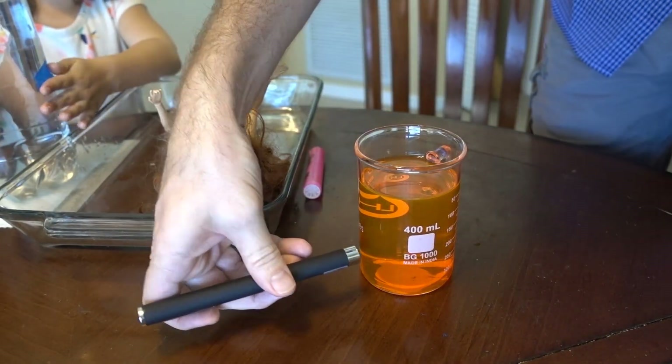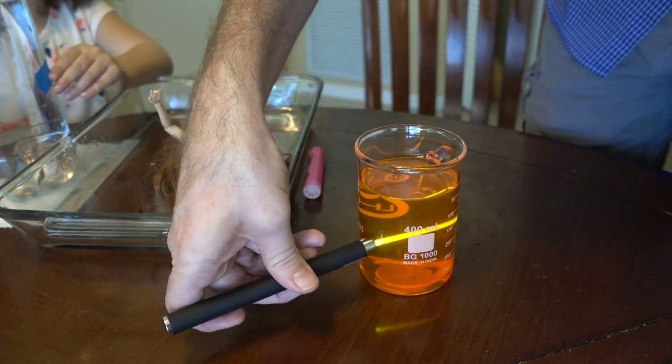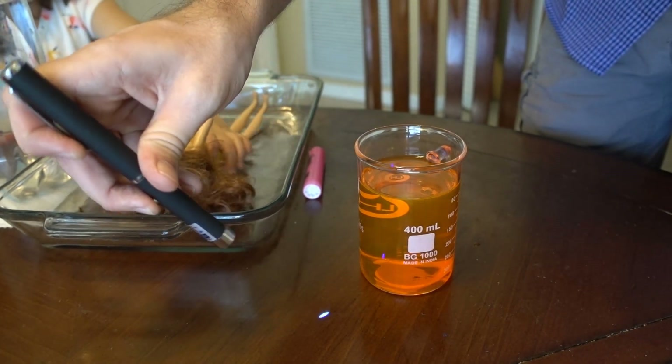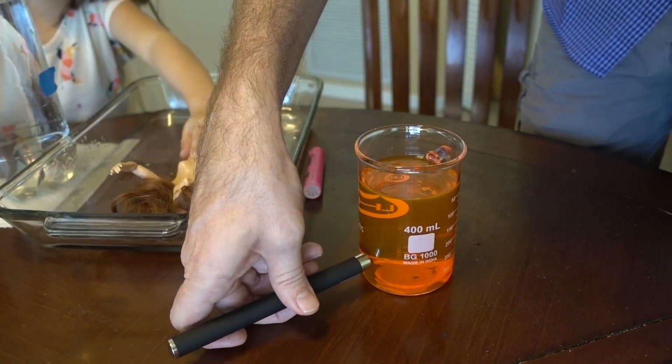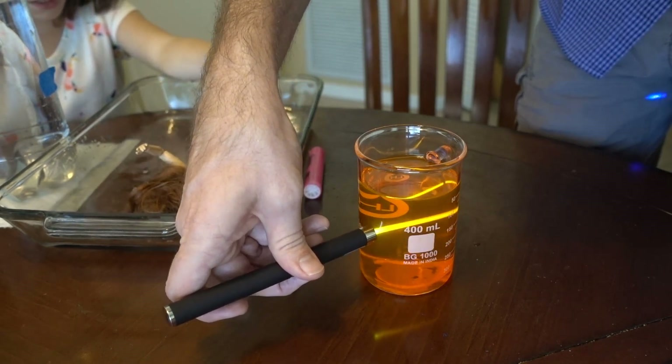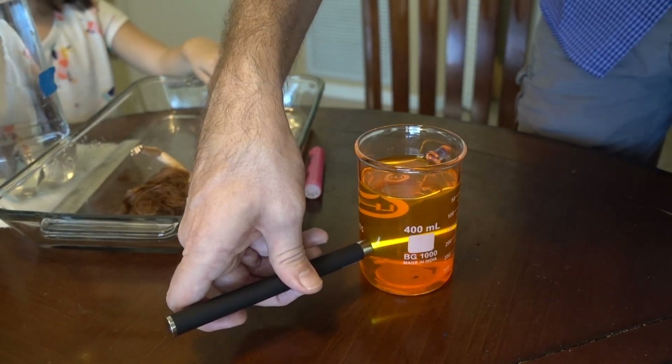So the dye that's in here is a fluorescent dye, and it contains something that fluoresces when I hit it with this laser. The laser is a blue laser — you might be able to see the dot right there. So when the laser goes through this, it fluoresces orange, which is just one of the coolest things ever.